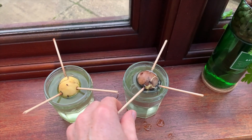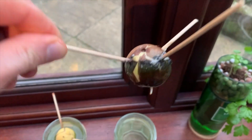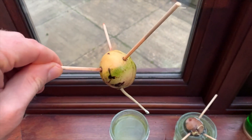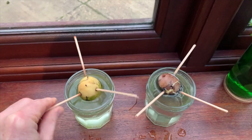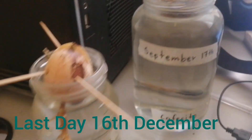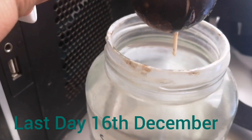We were waiting to find a root protruding at the bottom of the seeds — that was what we would call the germination date. Once we saw a root protruding at the bottom of a seed, a note was made of that date. Then in December of 2020 we submitted our results: whether or not the seeds had germinated, when we started them, and when they germinated if they did. Now we get to the exciting part — analysing the data we collected.